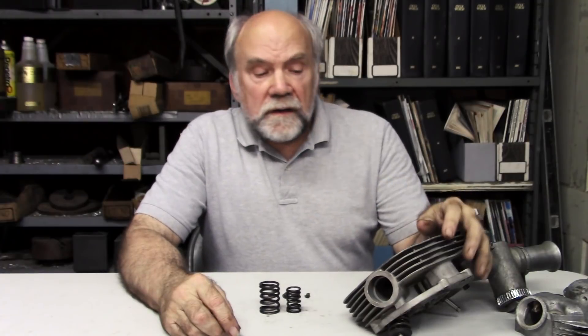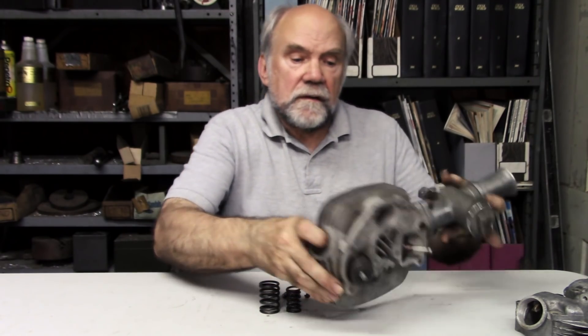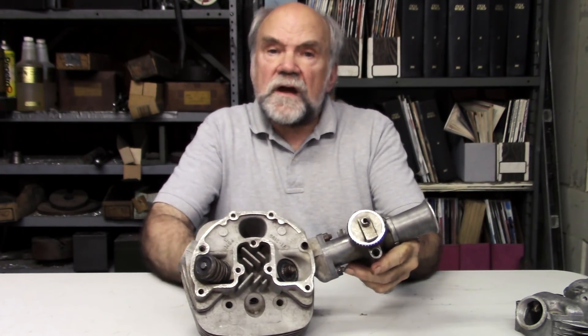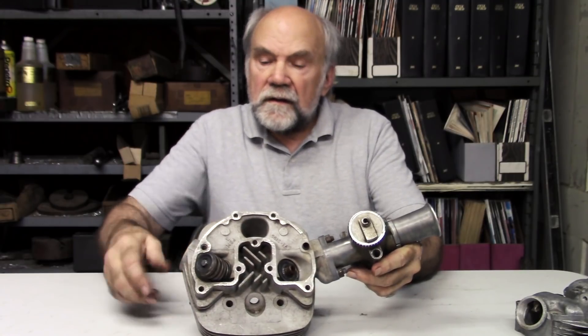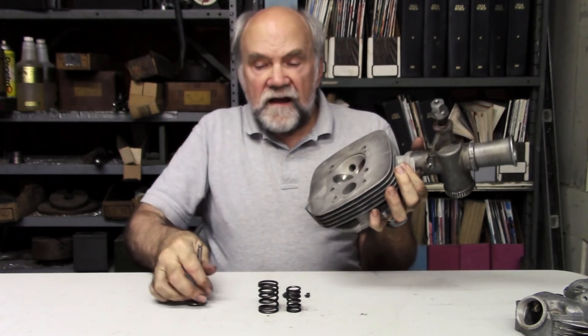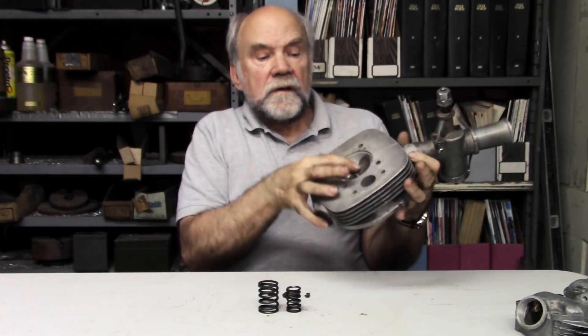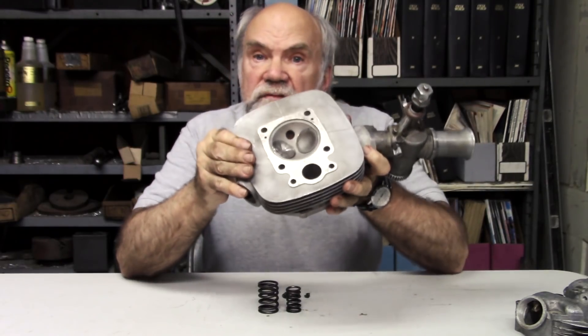I'm Kevin Cameron and I'm going to give you a break from all this two-stroke nonsense and get down to four-stroke basics. This is a lowest common denominator four-stroke cylinder head. It is a single cylinder, one combustion chamber, two valves — intake and exhaust — from a 250 BSA from a bygone era.